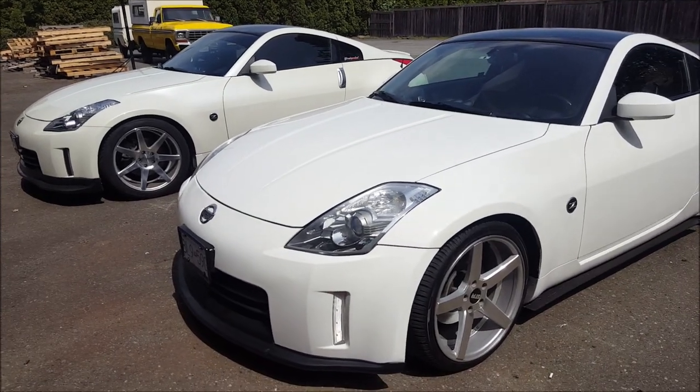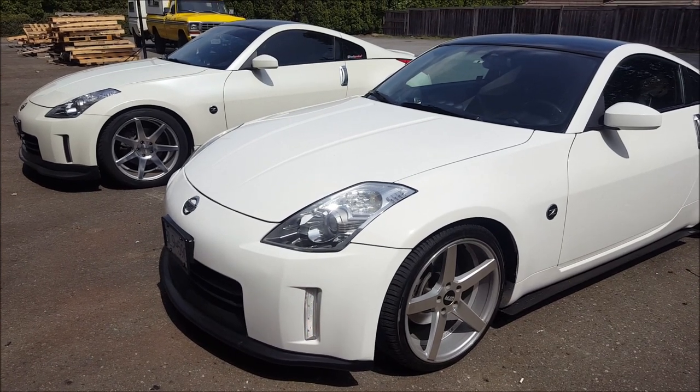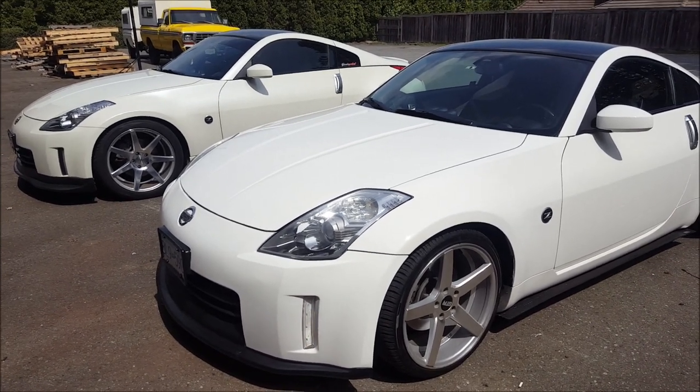Hey guys, today we have both the 350Zs here and they are both 2006 models, and we're going to show you a particular brake mod that you can do to improve brake pedal feel and performance.